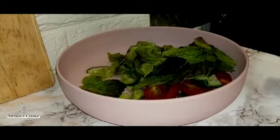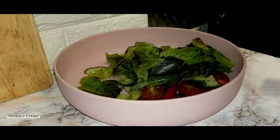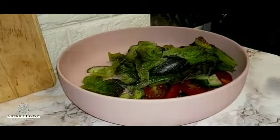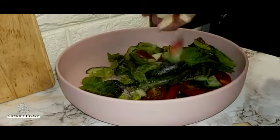A sprinkle of salt, some cracked pepper, and half a chopped apple.